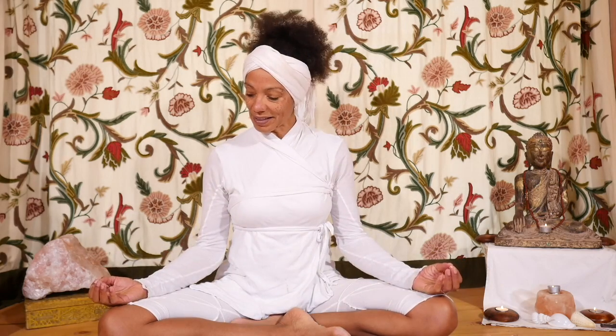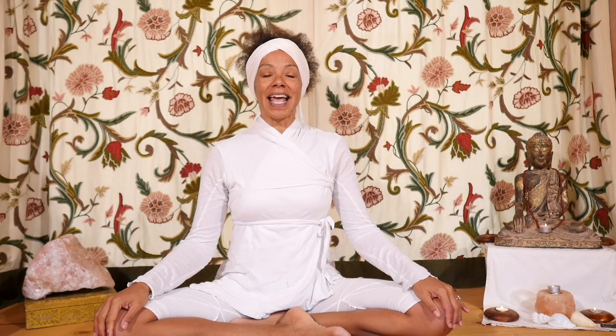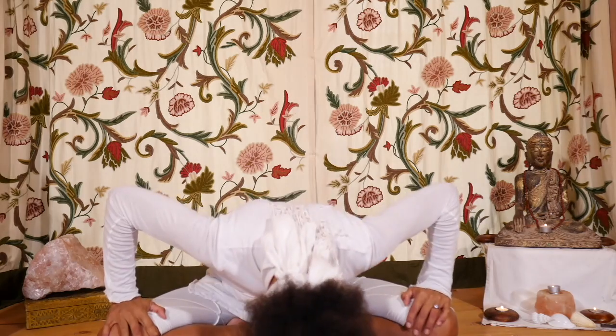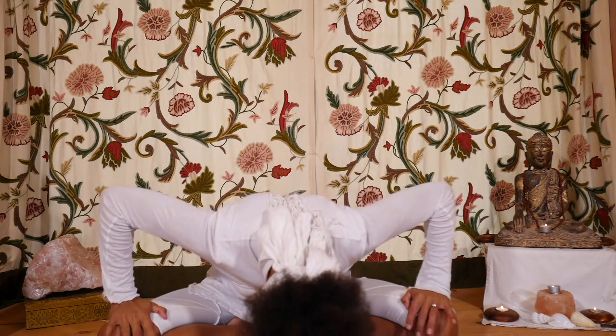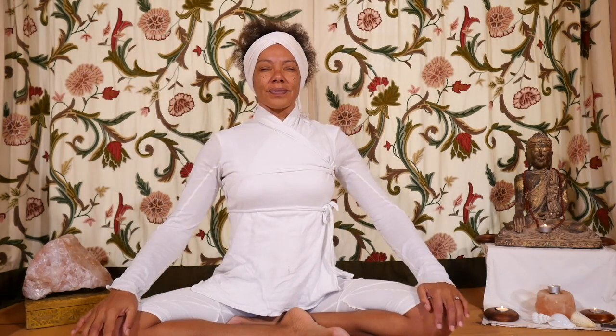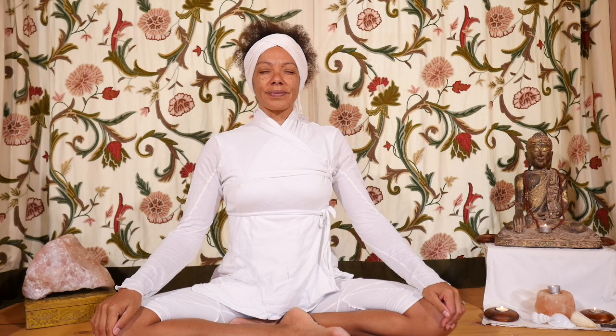We start with three rounds of the cleansing breath, preparing ourselves. Place our hands on the knees and we're going to inhale fully through the nose, hands on the knees.